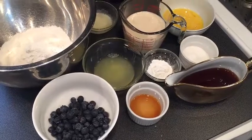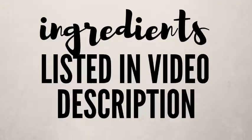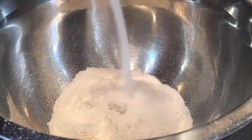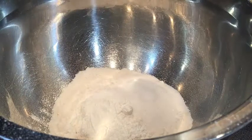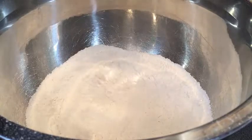Here are the lovely ingredients for our lemon blueberry pancakes. Get the full list of ingredients and measurements down at the bottom of this video. First, we're going to take our flour, sugar, salt, and baking powder into one large mixing bowl, and we're going to just mix it up. Then we're going to set this mixture to the side.